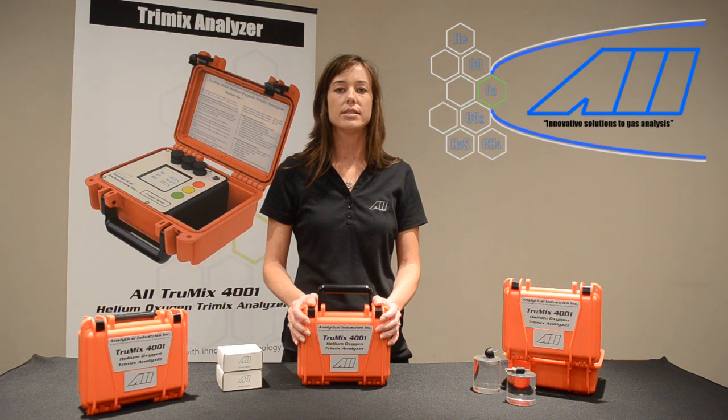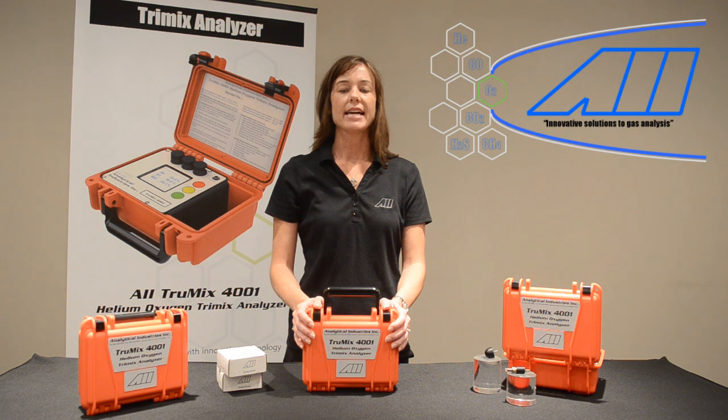With other analyzers on the market today, the user must make those environmental adjustments using a chart or calculator. Failure to make those adjustments could lead to significant errors. For example, the atmosphere at 32 degrees Fahrenheit and 0% relative humidity contains 20.9% oxygen, but contains only 19.5% oxygen at 100 degrees Fahrenheit and 100% relative humidity. Failure to make these adjustments would lead to an error of 6.7% reading of oxygen.